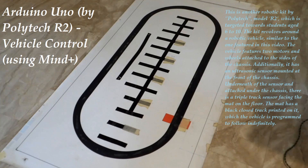The vehicle features two motors and wheels attached to the sides of the chassis. Additionally, it has an ultrasonic sensor mounted at the front of the chassis. Underneath the sensor and attached under the chassis, there is a triple track sensor facing the mat on the floor.